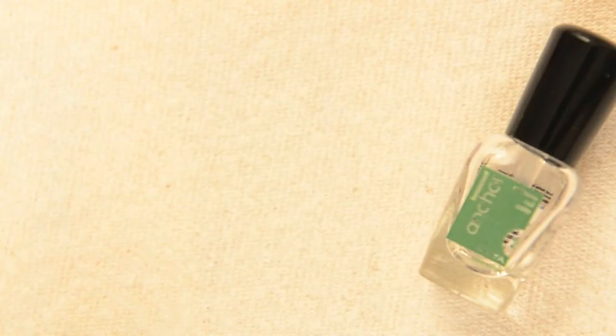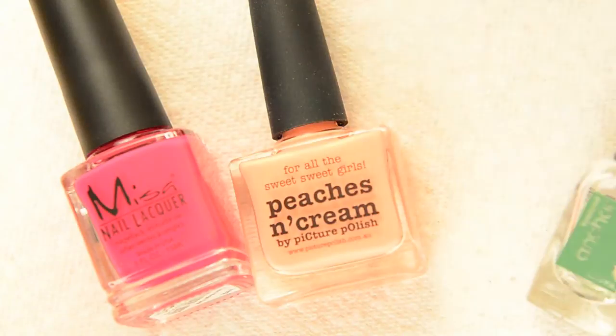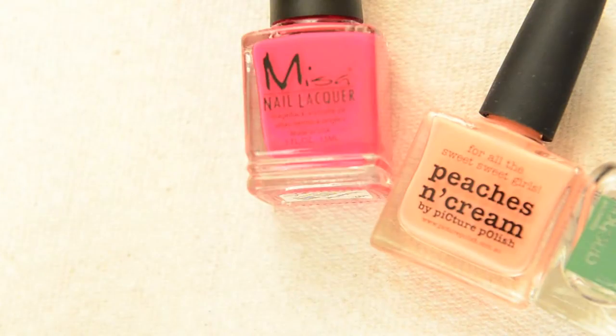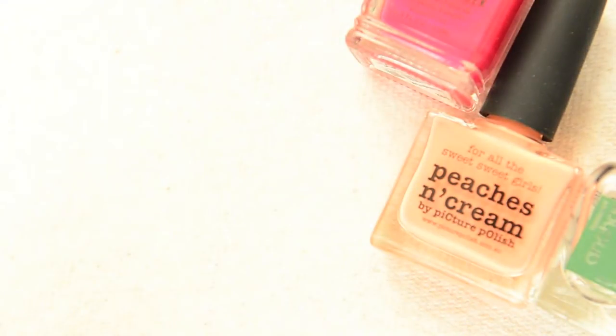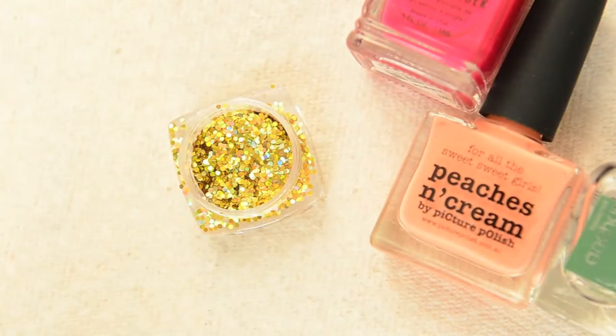For this design, you will need your favorite base coat and two different shades of polish. Here I used a light peach and a neon pink, but any variations of color will do. You could even use three different colors if you wish. I chose to use loose glitter, but you can always use glitter from your favorite polish.